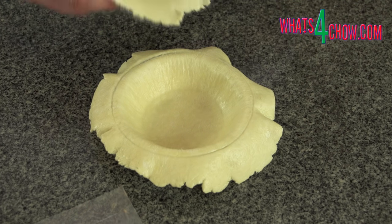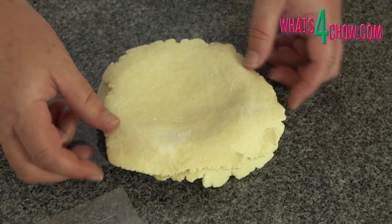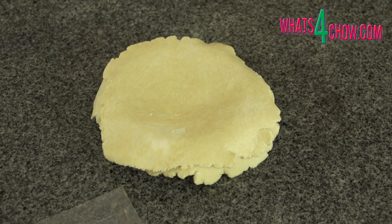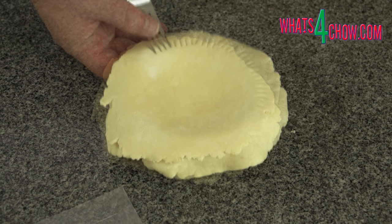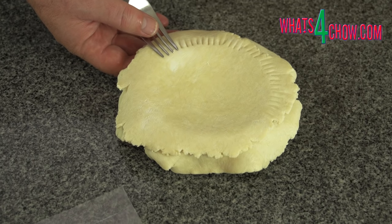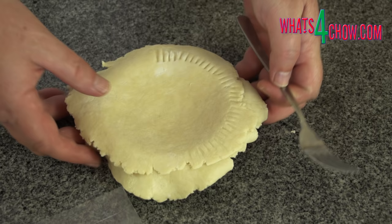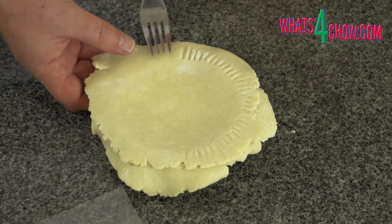Use the same pressing procedure to press out the lids. For this demonstration I am not going to fill the pie. Drop the lid onto the pie and press the edges down gently to seal. Use a fork to crimp the edges, then trim away the excess pastry with a sharp blade. Punch two vents in the lid and you are ready to go.